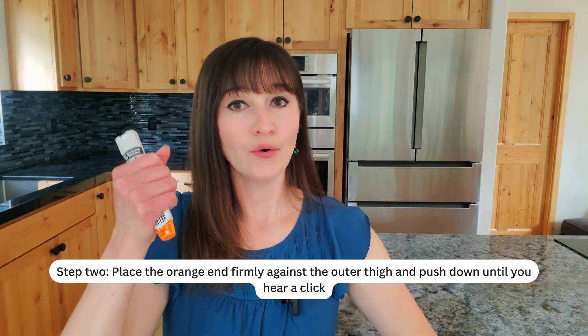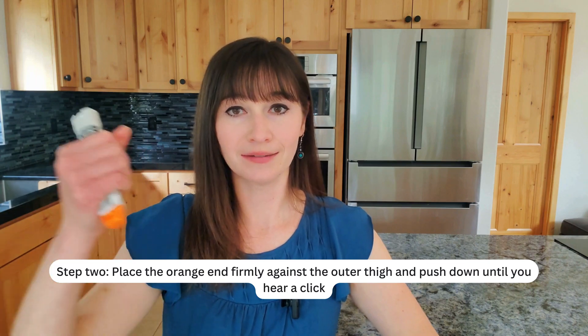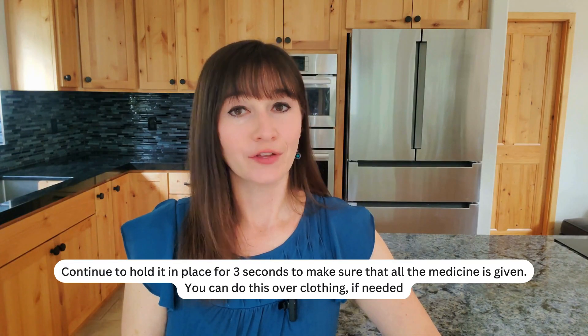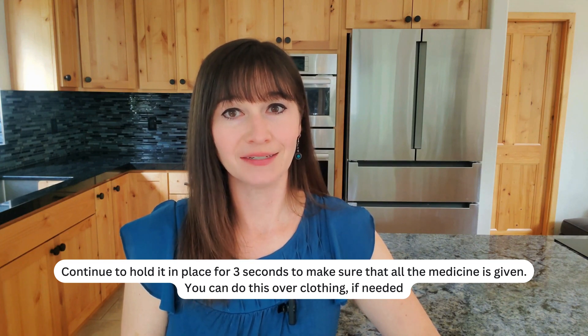Step 2. Place the orange end firmly against the outer thigh and push down until you hear a click. Continue to hold it in place for 3 seconds to make sure that all the medicine is given. You can do this over clothing if needed.